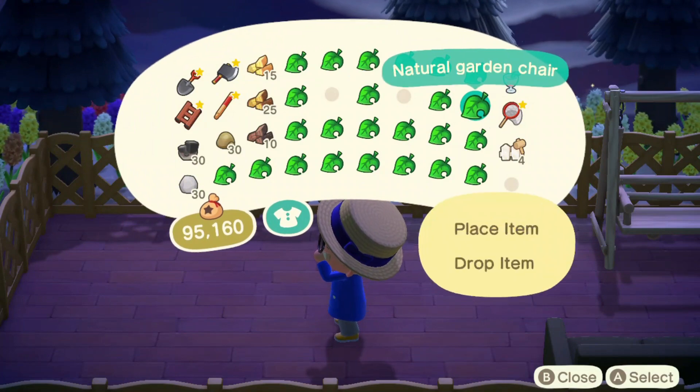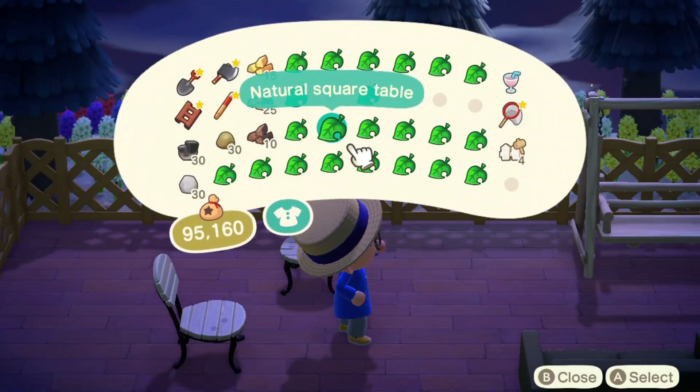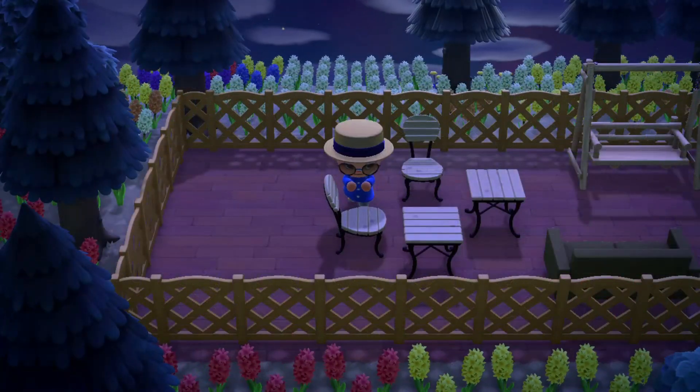Right now, I'm taking out the natural garden chairs and tables so that residents of SoSleepy can enjoy sitting down at our shop — not like anyone is going to though.